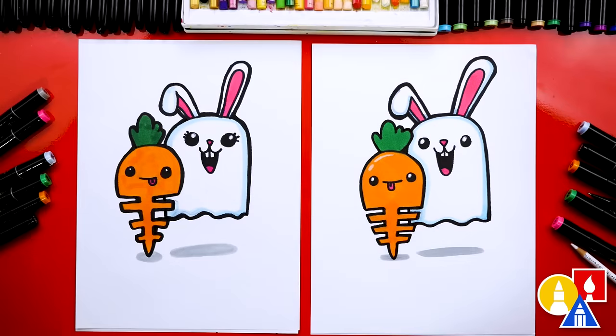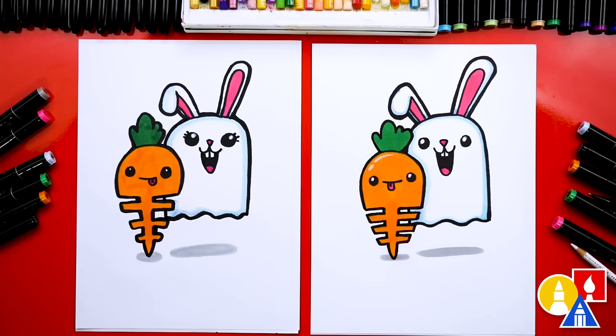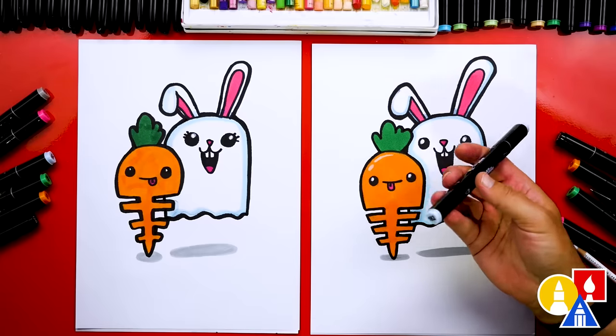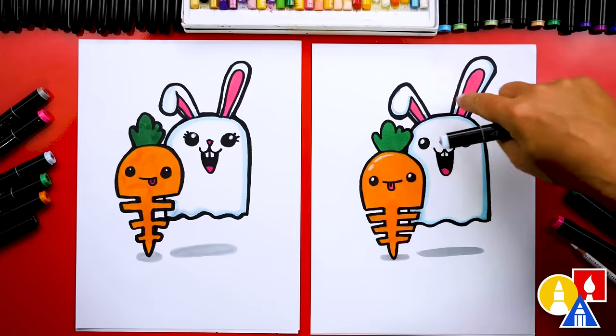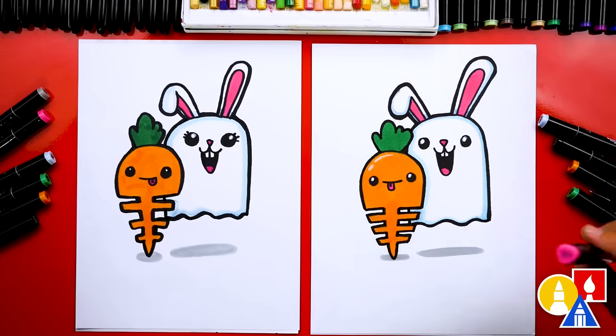We finished drawing our ghost bunny and carrot skeleton and it turned out awesome! We hope our friends will pause the video and take time to color your drawings. We added a little shadow, but you could add different things - like bats, pumpkins, or maybe even more ghost bunnies - little baby ghost bunnies! We used our Art for Kids Hub markers. We used a really light blue, color 182, for shading on the bunny, pink 121 for the ears and the tongue, orange 23 for the carrot, and green 46 for the top.